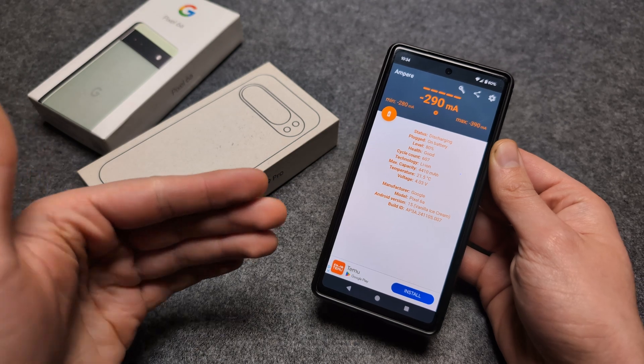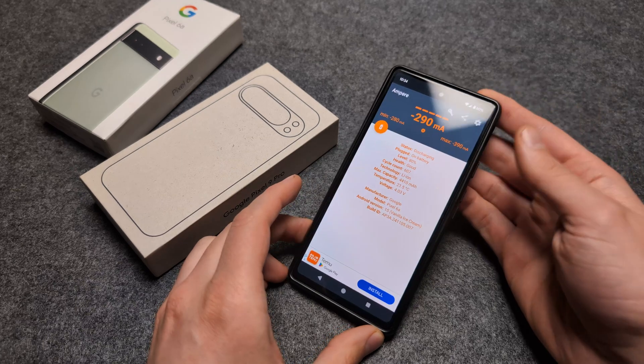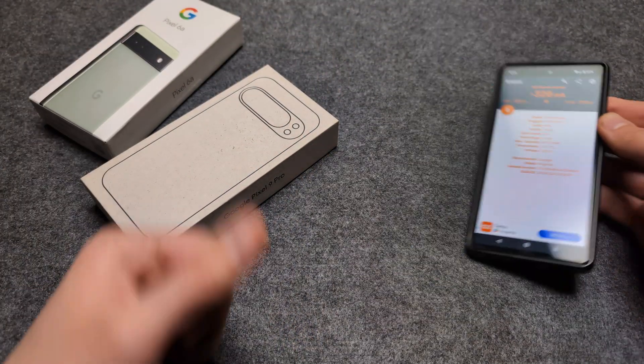I think these batteries can last up to around 1000 cycles these days before they degrade significantly and you need to replace them. This app actually works really well.